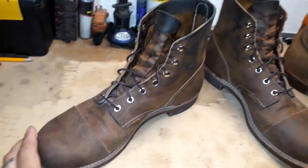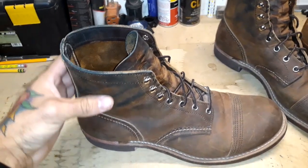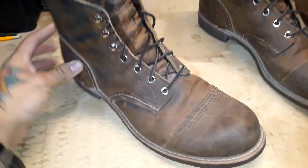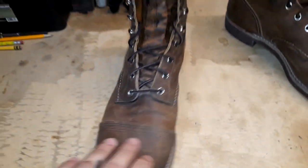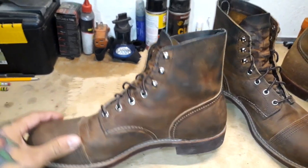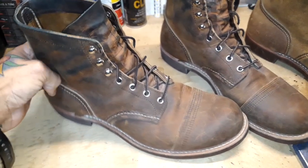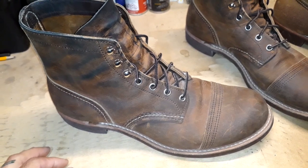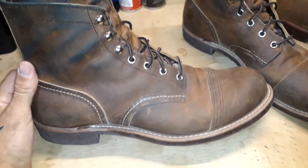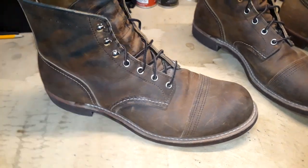These are all broken in now after a month — about eight to ten wears to break them in completely. Super beautiful leather, the copper rough and tough. If you follow anybody with these 8085s on Instagram, you'll notice that no matter how beat up they get, they're always gonna look good. They've got a low profile, so they are a very nice casual classy boot.